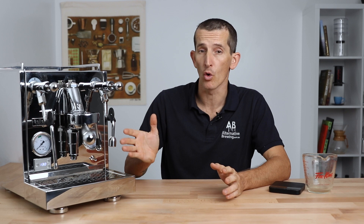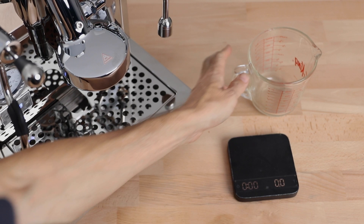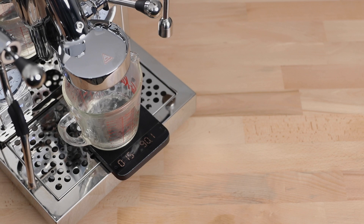Our first port of call is to know the standard flow rate from your machine, as each machine will differ slightly from brand to brand and model to model. You want to understand the base flow rate of water that comes out of the group head without the flow device installed, and that way we have a reference point once the flow control is in place. To do this, simply have the machine on, heated up and ready to pull a shot. With the portafilter removed, place a measuring jug and the scales under the group head, and run the machine for 20 seconds and note the amount of water that was captured, and then do this three times over.